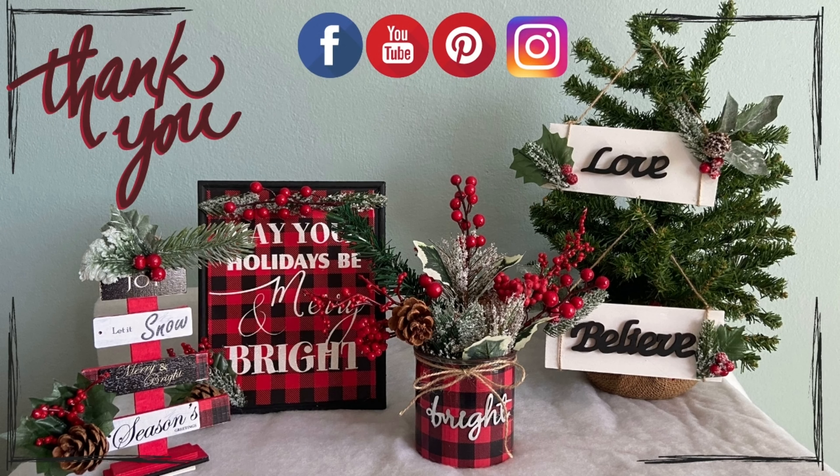Hope you liked this video! Remember to subscribe and give it a thumbs up. Be safe, everyone!